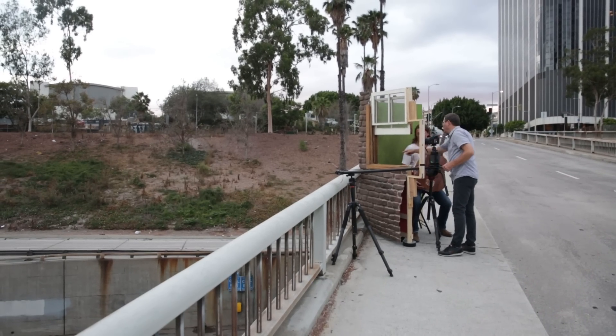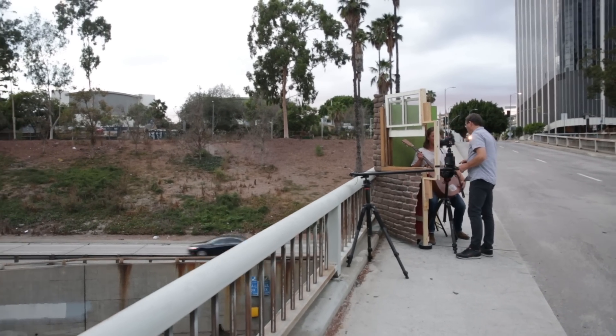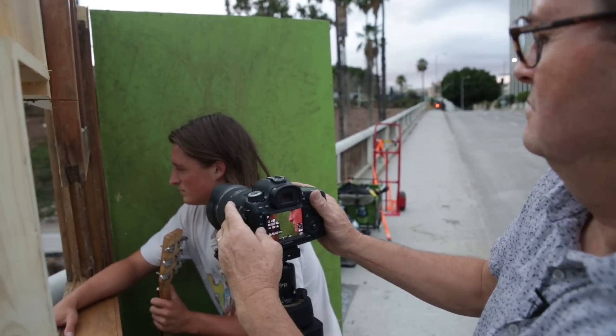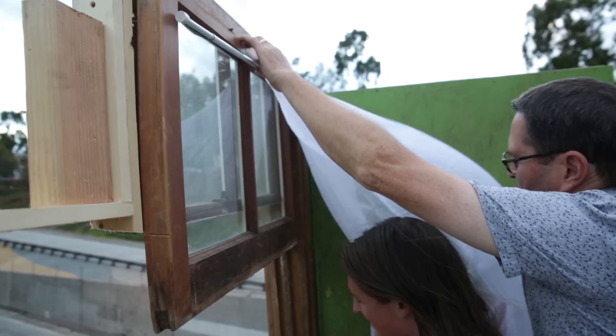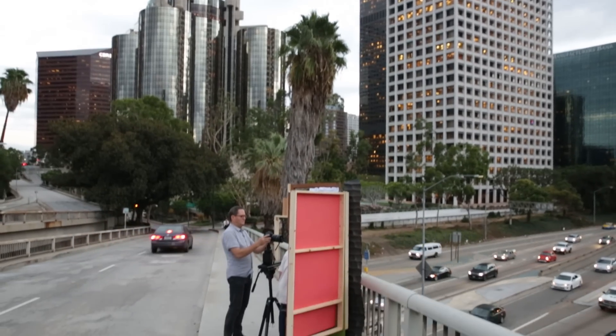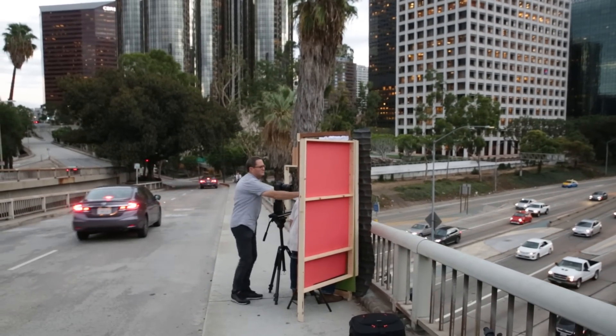Number one: we built a small window out of a set. It's just cobbled together — it was an old window I tore out of my house, built a small set around it, took a little piece we had in the backyard and nailed that on it. It's going to last until tomorrow morning; that's all it has to last. The slider's gonna go through our window and show our guitar player in the little room we built, transitioning to outside.